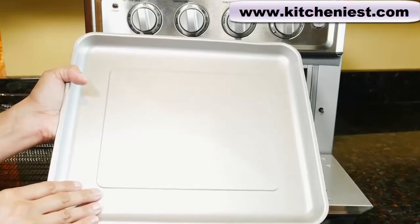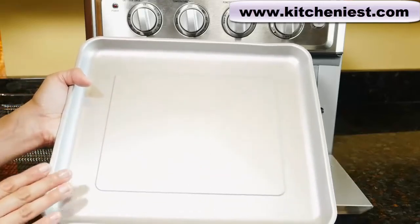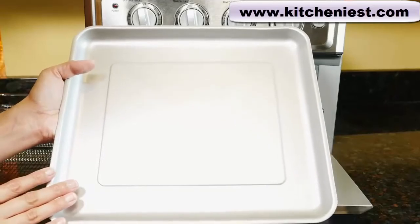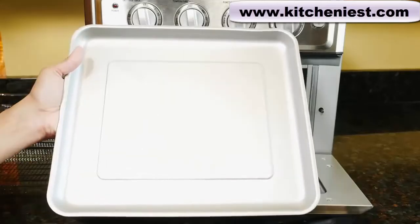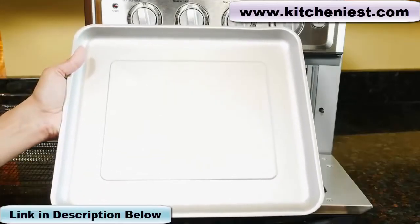A couple of things you shouldn't do with the unit. Don't cover the pan or anything else in foil. If you are going to use foil, you can cut it just to fit inside the pan — nothing should be overhanging. Don't use any glass dishes while broiling.